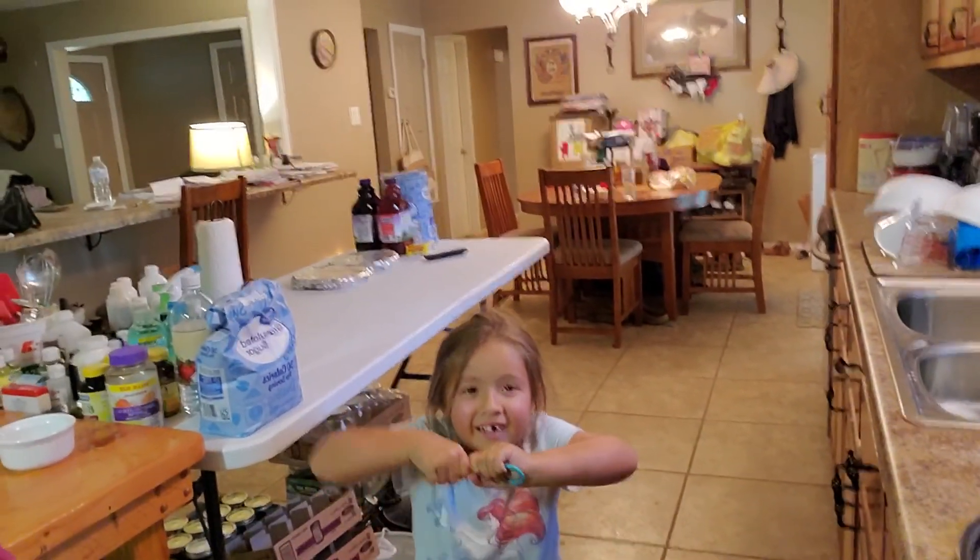You want to come get on camera and say hello to YouTube? That's my other grandchild — that's Layla.